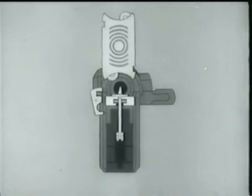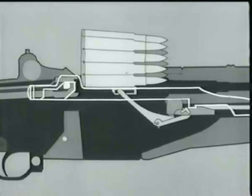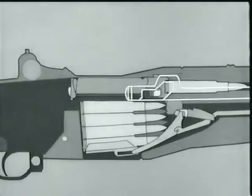When the fresh clip is loaded, the clip latch spring expands, and the latch again engages the clip. The operating rod is once more released, and the bolt goes forward, loading a new round.